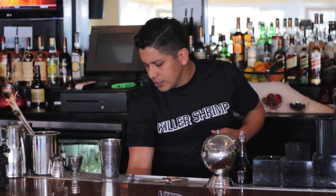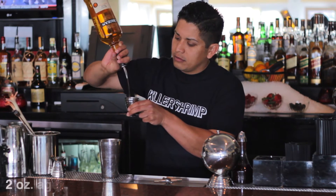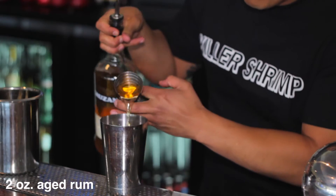And finally, we're going to use a nice aged rum — two ounces of that.